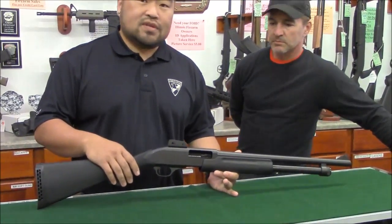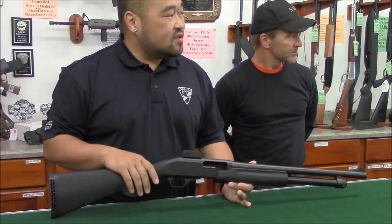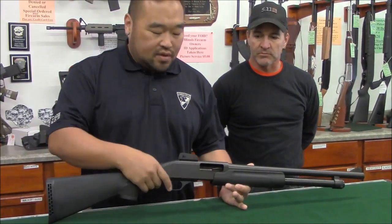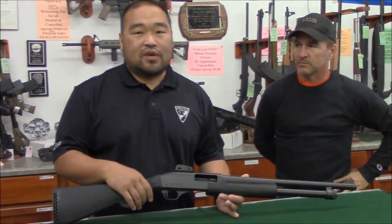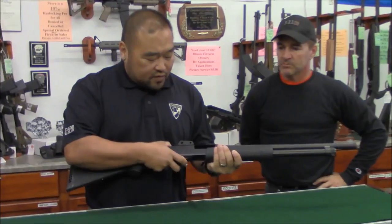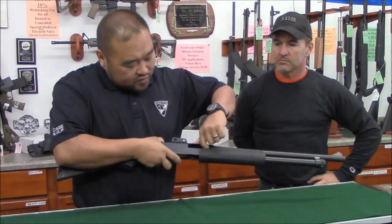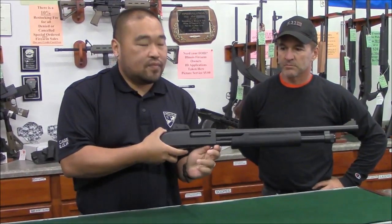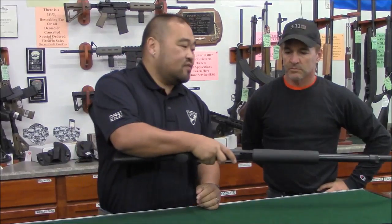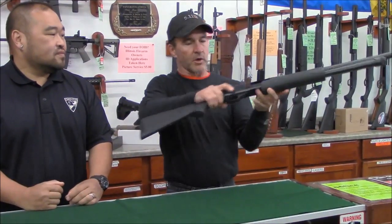Let's follow some simple gun safety rules. First, we're always going to keep the gun pointed in a safe direction — we've designated to the left as our safe direction. We'll keep our finger off the trigger until ready to fire and keep the gun unloaded until ready to use. We're going to verify that the firearm is clear — no round in the chamber — physically and visually check, and no round in the tube. Pete can verify as well: all clear.